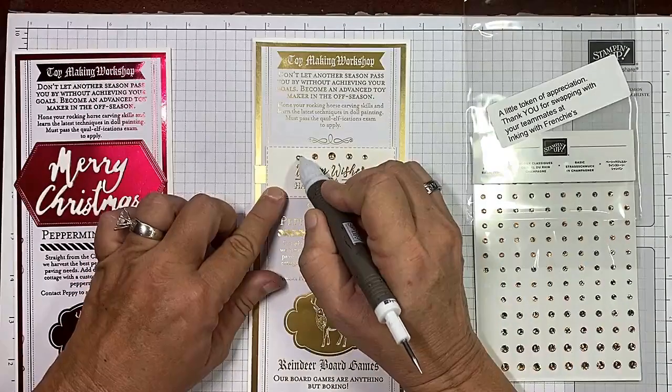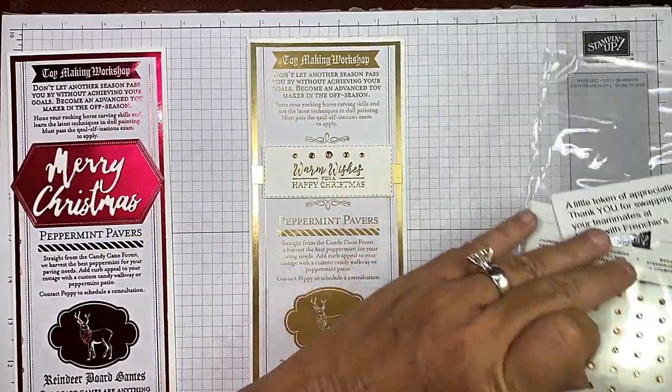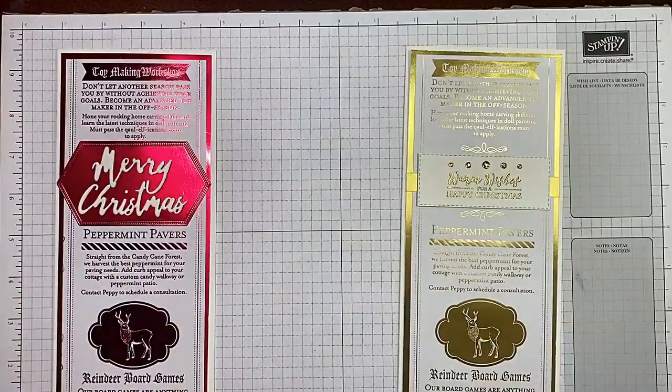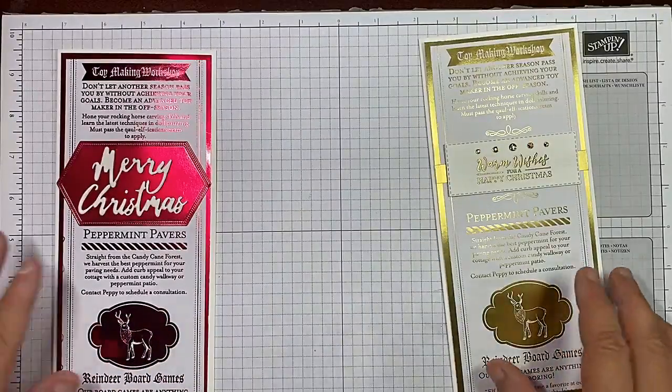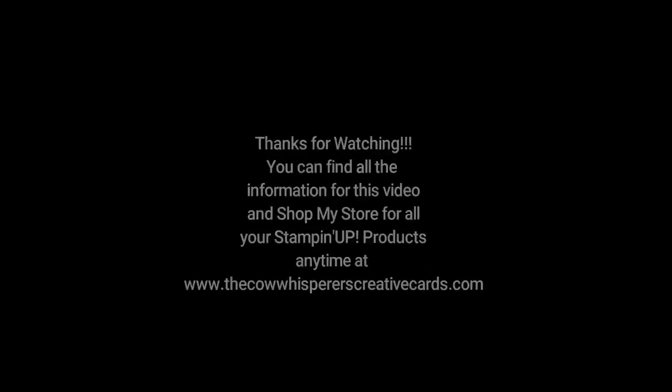So think outside the box with this stunning paper — scrapbooking, absolutely; cards, you bet — just get a little creative. That sentiment is so pretty. Remember, we used the sentiment from the Best Year, which is available in a bundle with the Best Plaid Builder. I'll have everything else listed as well in the eye above or the description below. I hope you enjoyed today's video — if you did, please give me a thumbs up, make sure you subscribe to my channel and click that bell so you're notified every time I upload a new video. If you live in the United States and you're looking for an independent Stampin' Up! demonstrator, I'd love to be your gal. I've listed two more videos at the end of this one that I think you may enjoy. I hope you have a wonderful day and happy crafting — thank you.